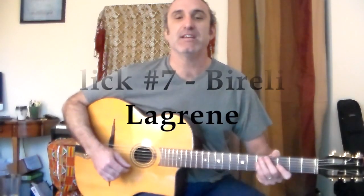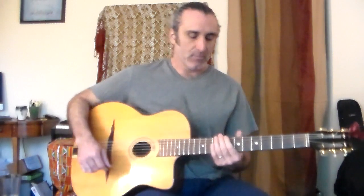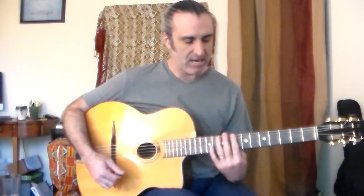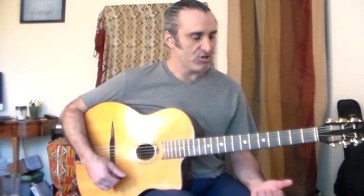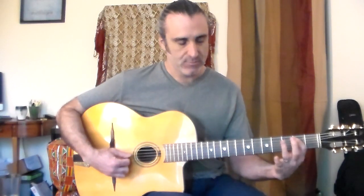Lick number seven is another Borelli-Lagrain lick. It's got a nice travel — it's a short one. It starts down here, basically over the E shape, over an E chord. Then you're jumping up here into the A shape.